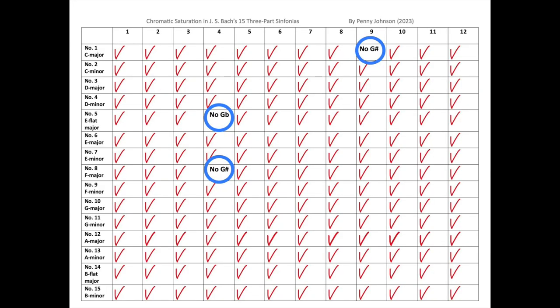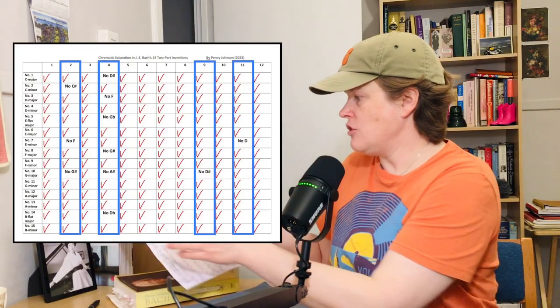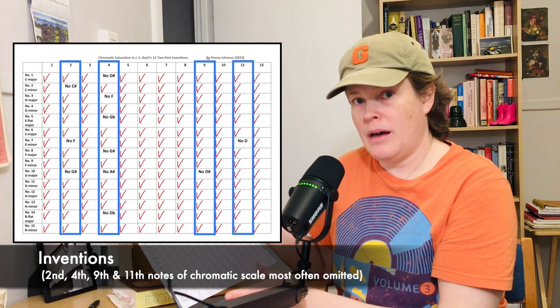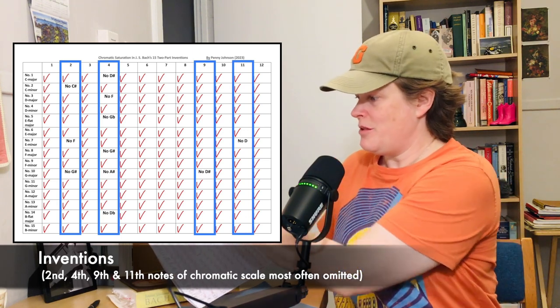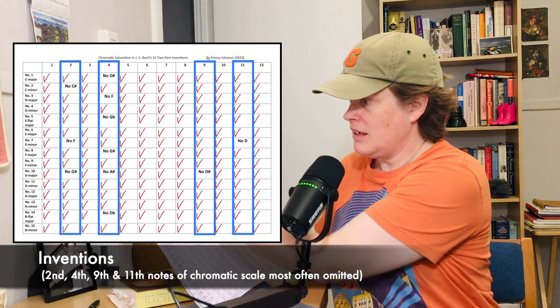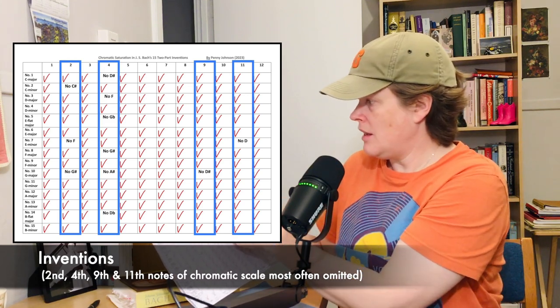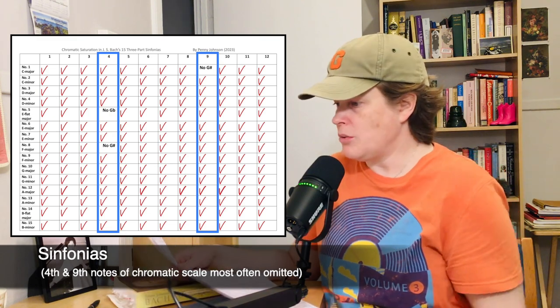Nos. 5 and 8 do not use the 4th note of the chromatic scale, and No. 1 in C major does not use the 9th note of the scale, which is G-sharp. Comparing the two charts, in general the note of the chromatic scale that Bach most often omits is the 4th note, by far. The next most frequently omitted is the 2nd note, then the 9th note, and finally the 11th note of the chromatic scale.